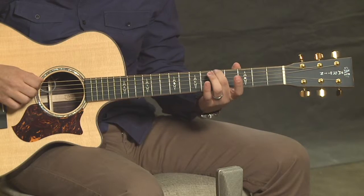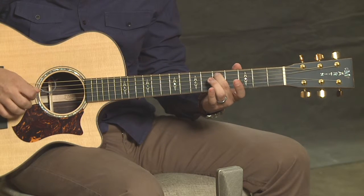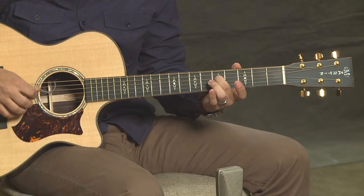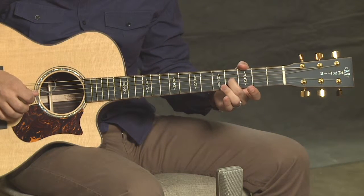Let's double check one more time. We've got 5th fret, 5th fret, 5th, 4th, and finally 5th.